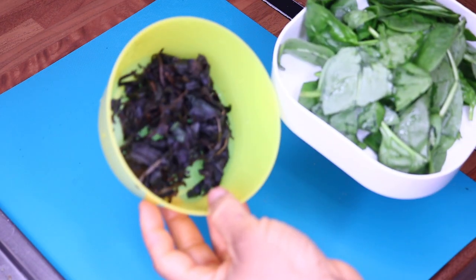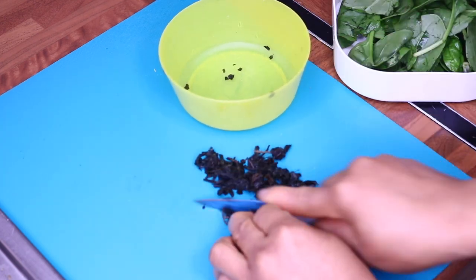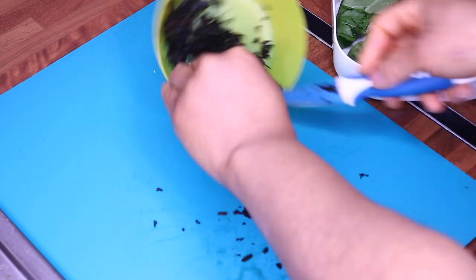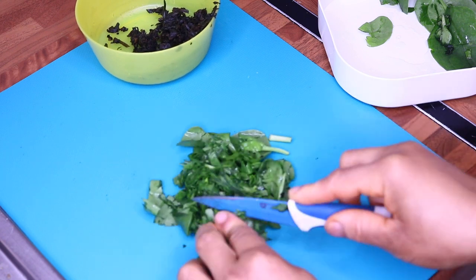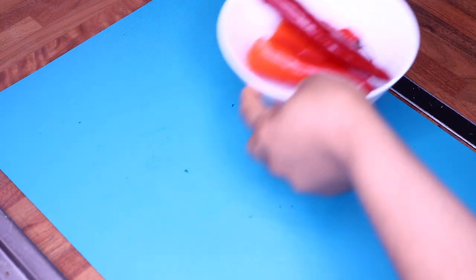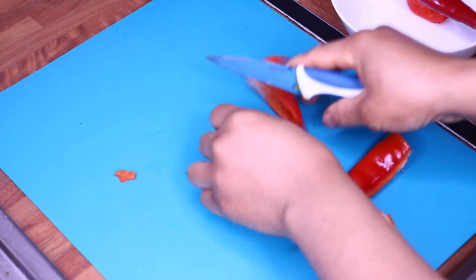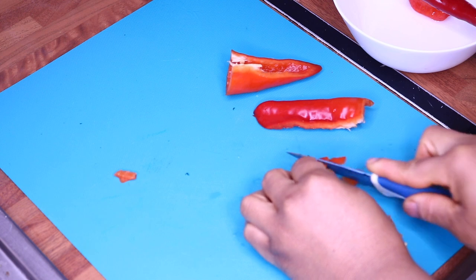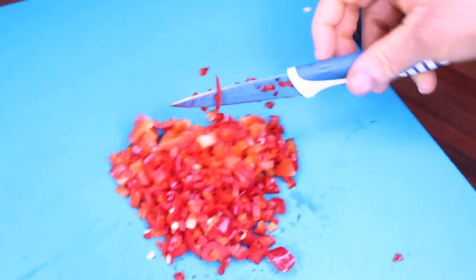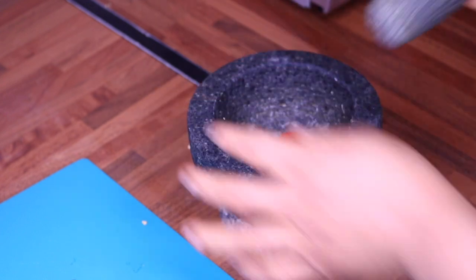Now I'm going to cut my vegetables — my scent leaf and my baby spinach. After cutting the vegetables, I'm going to slice my peppers, trying to get them very finely sliced. I've finished cutting my sweet peppers and long chili, and for the habanero pepper, I'm going to pound it.